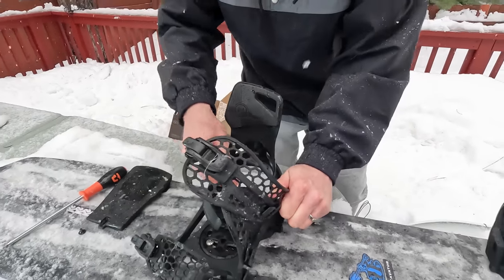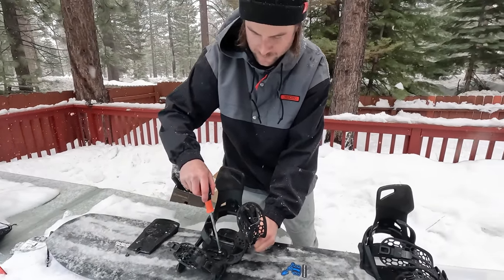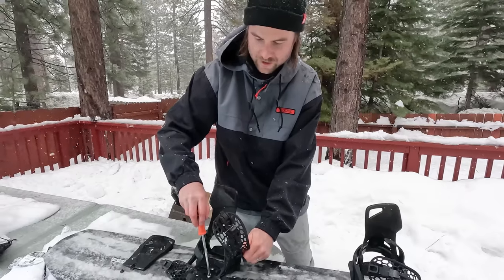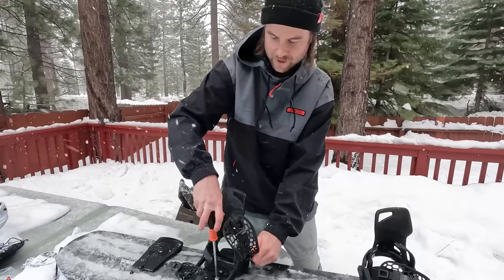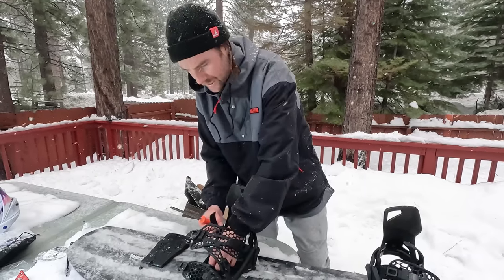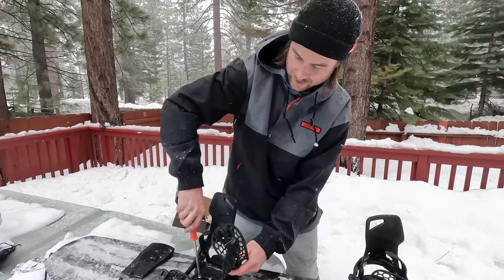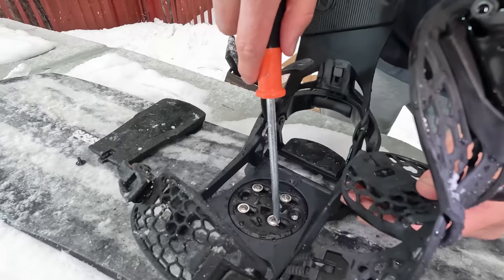One thing I love about all this new technology coming out in snowboarding is you get different companies with their different takes on solving a similar problem. One issue in the snowboard industry is constantly having to bend down to undo and redo your straps, so having a more efficient and quicker way to get in and out of your bindings is pretty cool — it's interesting seeing companies competing with different ideas. We'll see which ones are good and which ones are not.